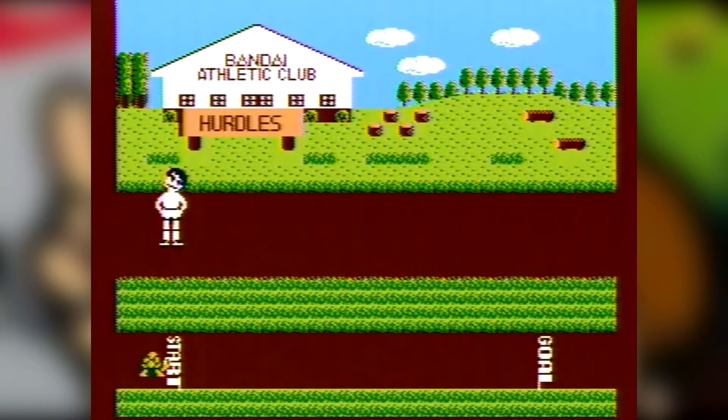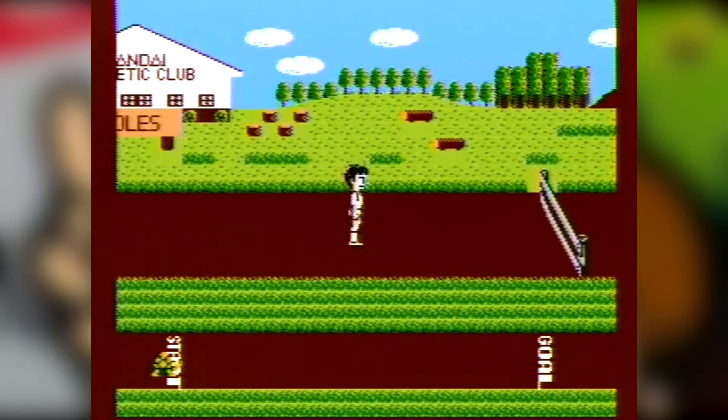There's not much else you can say about Athletic World — it's a PowerPad game. If you have a PowerPad that works, you might want to give this game a try, as it's the first PowerPad game.